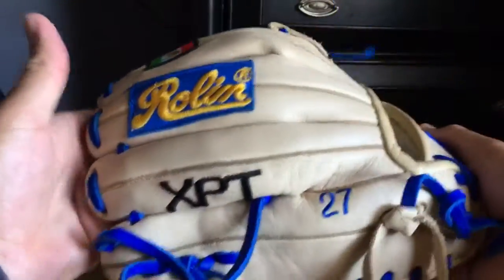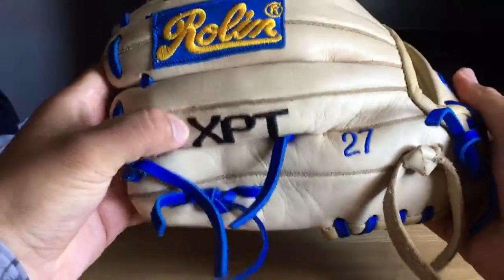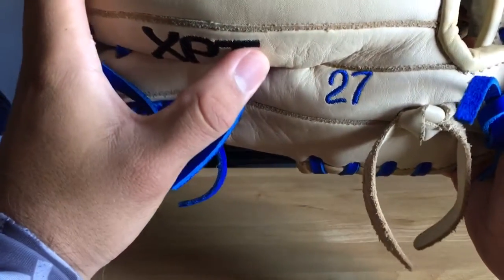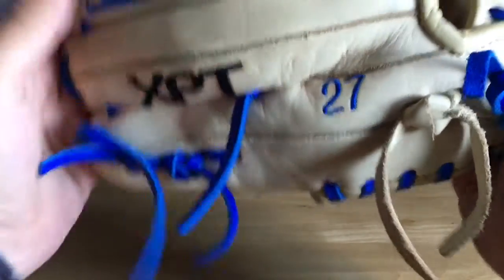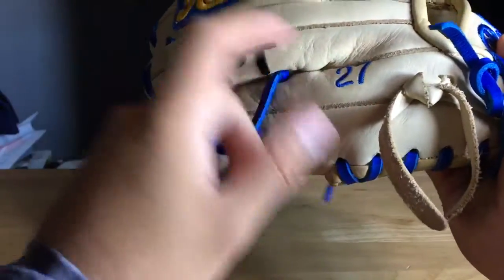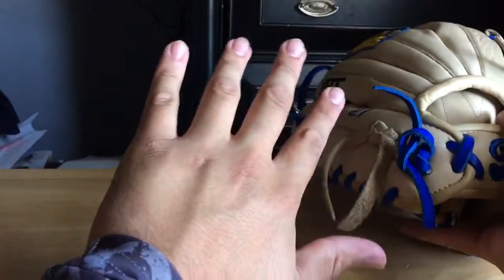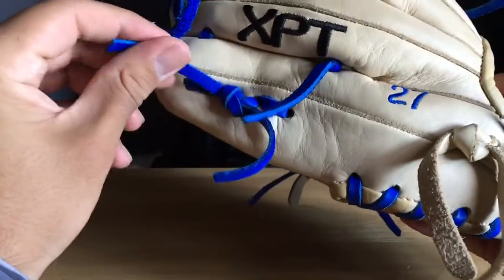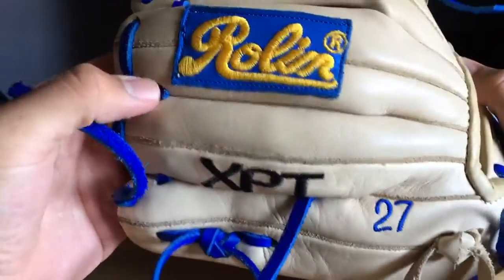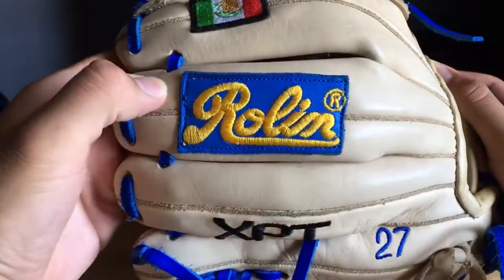Probably the best part of the glove in my opinion — you have the XPT on the ring finger and then my number 27 on the pinky, also stitched in royal. I kind of wanted it somewhere else but it's a pleasant surprise because I get to look at it when I look at my hand. Rolling royal laces right there.